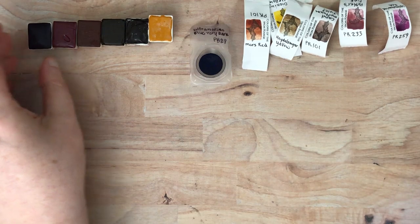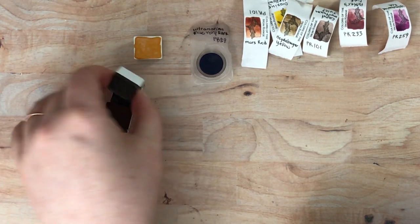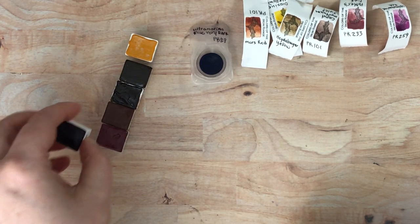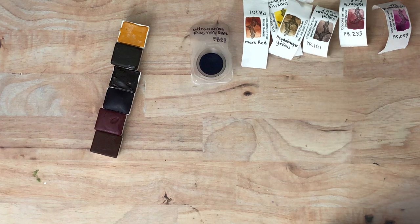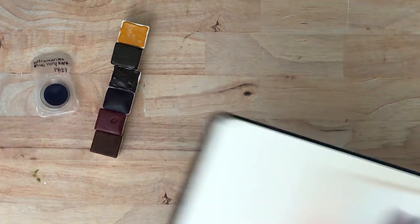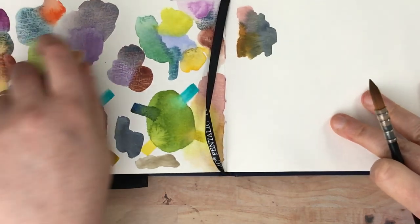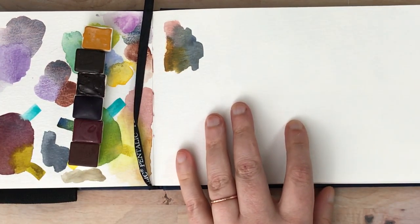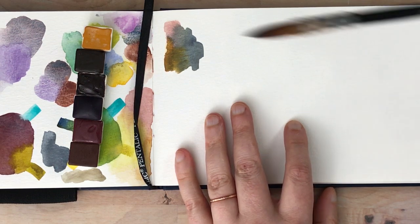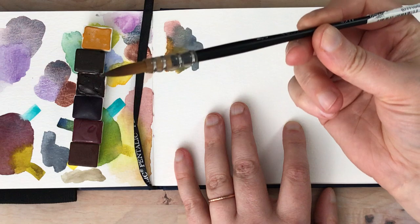Okay, so that was a little tedious, sorry about that. Let me line these up — I'm going to put the yellows next to each other. We have Mars Red, I'm just going to put them in that order. And I do have a Pentalic sketchbook that I'm going to be doing the swatches in. I already have some things on this page — I was doing a lot of color mixing tests here, but I'll go ahead and swatch these here. I have some water off to the side. The brush I'm going to be using is this Quill 10/0 Jackson's Icon brush — I'll put a link to this below, it's one of my favorites.